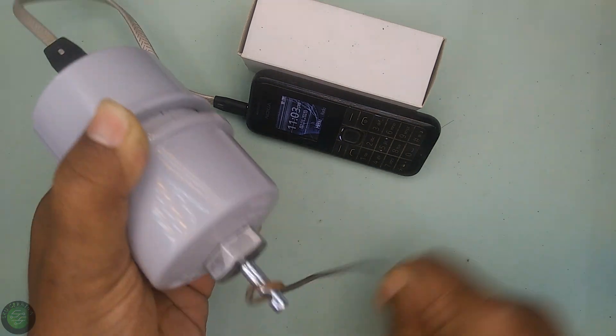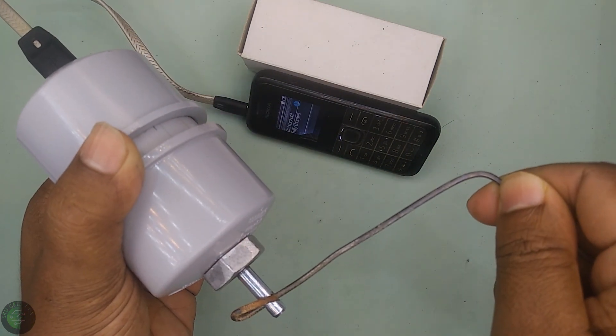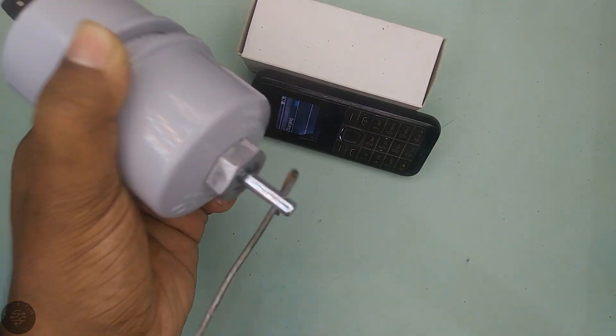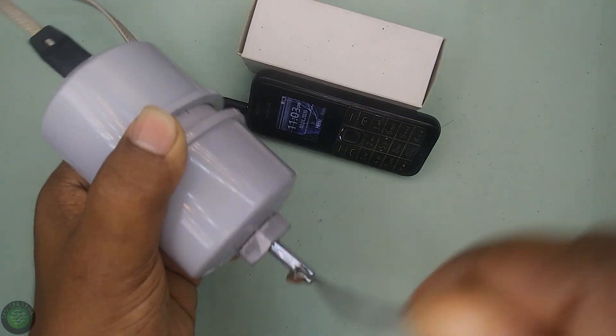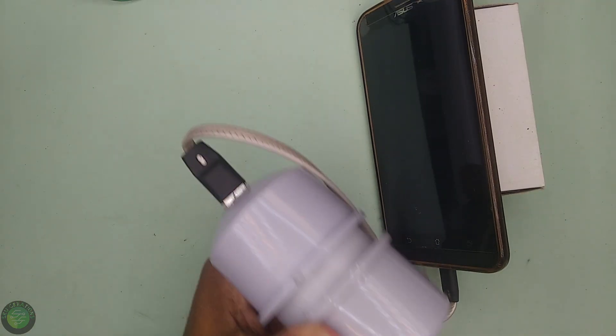The OnePlus phone can't charge your phone. It works because we didn't charge your phone. Here, one of our phones used to charge the IC. But we can't afford it.